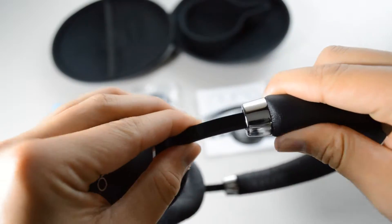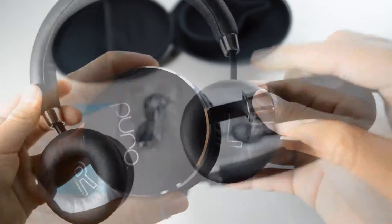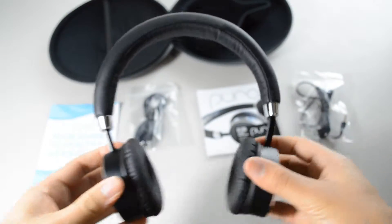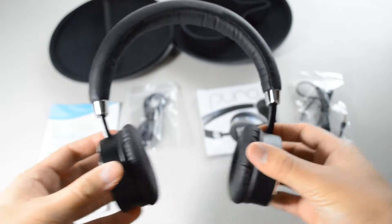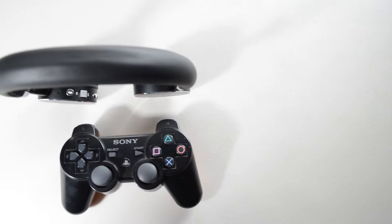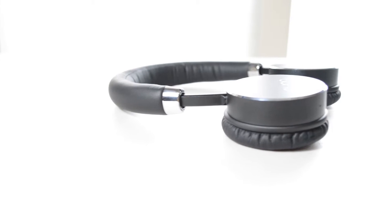If I were to compare this with the Beats wireless headphones, this would be the better option because of the aluminum design — it actually feels much more comfortable, and with this type of construction I think it will last a very long time. The style is simple, very slim, very lightweight.